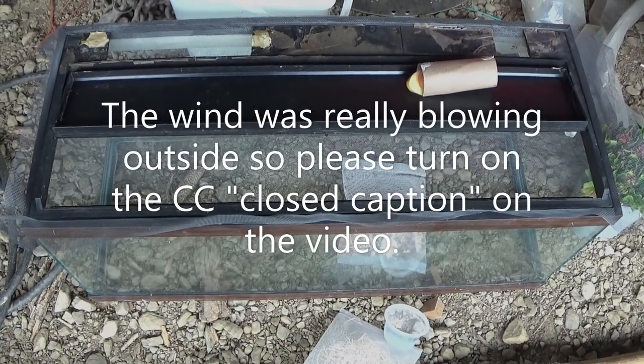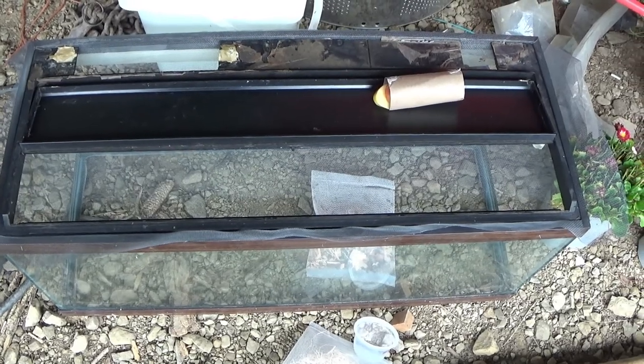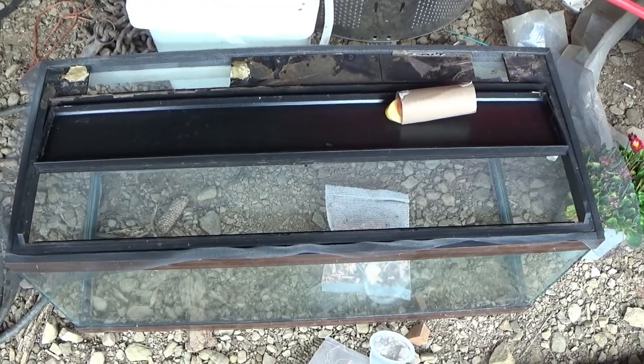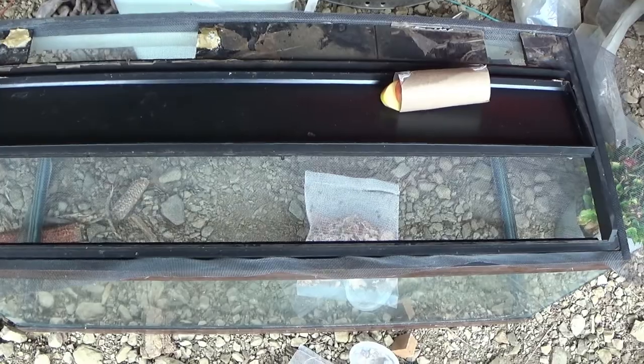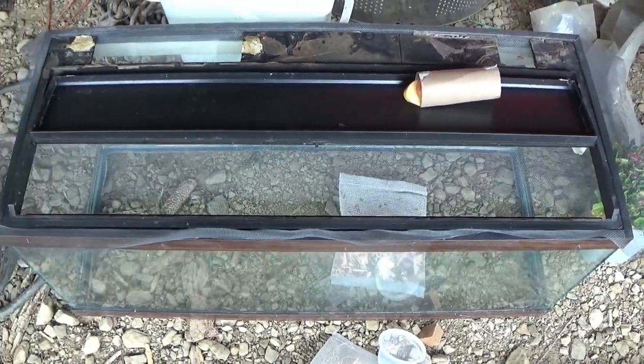Hello, and welcome back to another edition of Carrie's Gardening Channel. Today is June the 9th, 2022, and it feels like March weather outside — it got colder out on us here — but we're going to be doing a ladybug farm enclosure here.